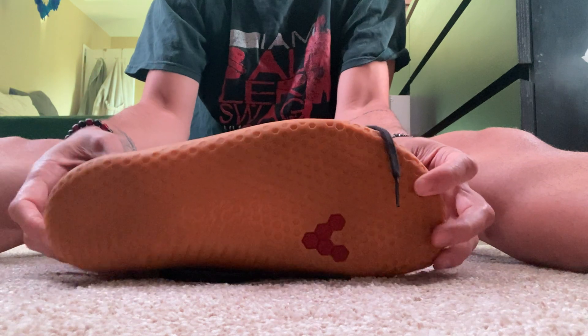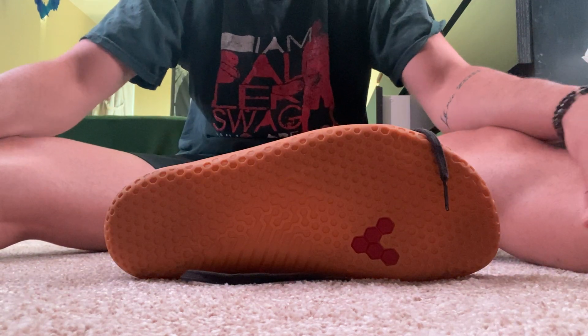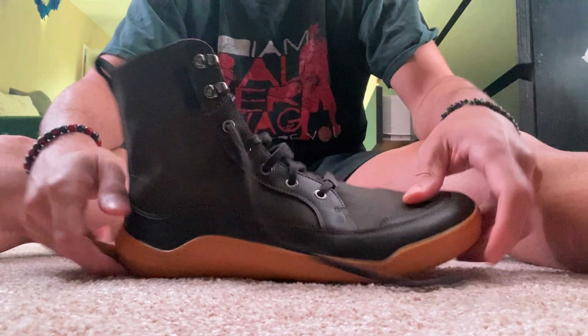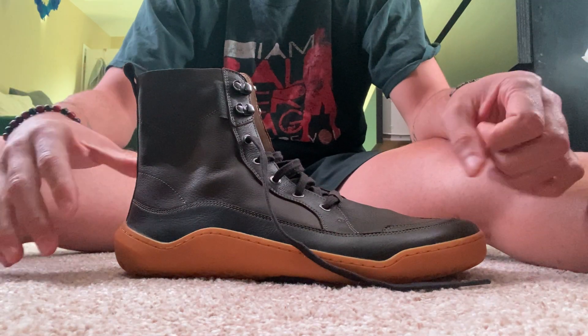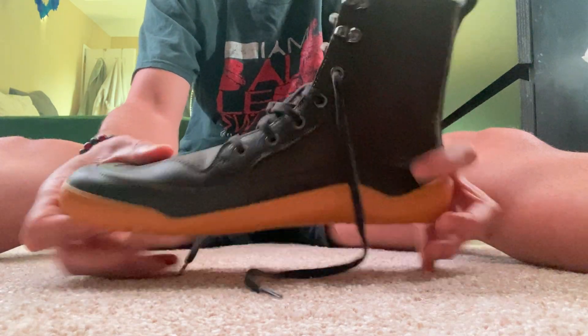I'm extremely happy with these. They're a little bit more on the expensive side — it ran me about $200 — but I had a coupon code and used that, so definitely worth it. If they last me a while, which all my Vivos have, I would highly recommend this shoe. It's very nice.